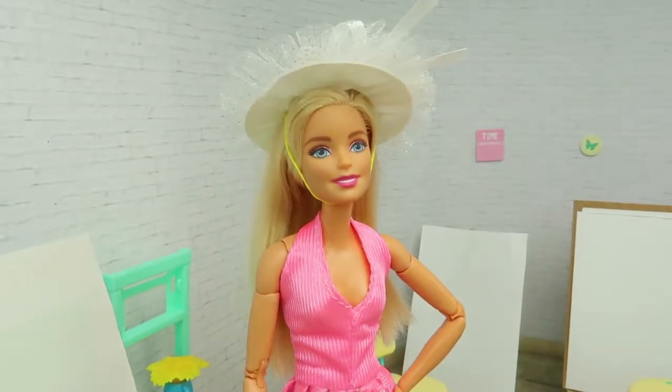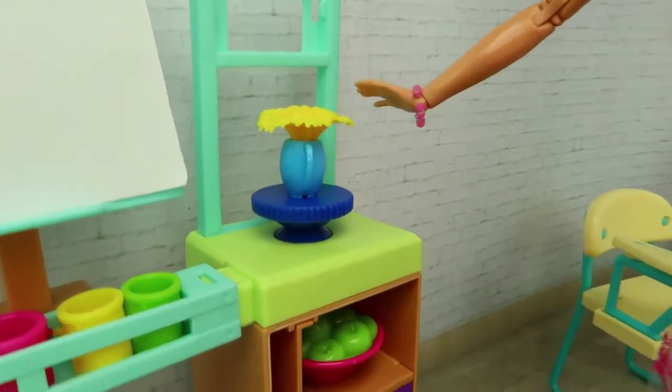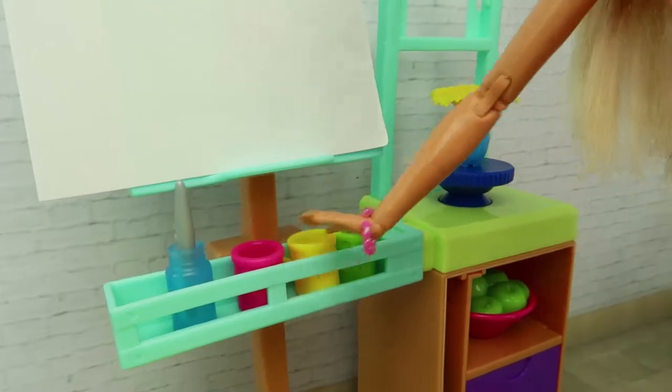It's my new workshop. My students will come, my canvas is ready, and here are our first model and second one. Here I have a brush and different paints.